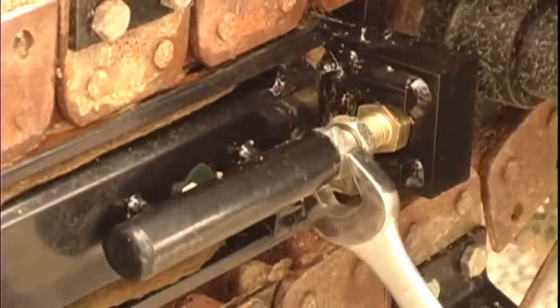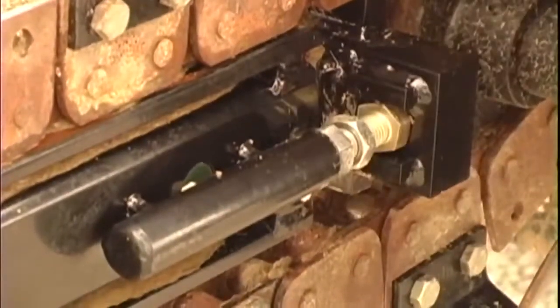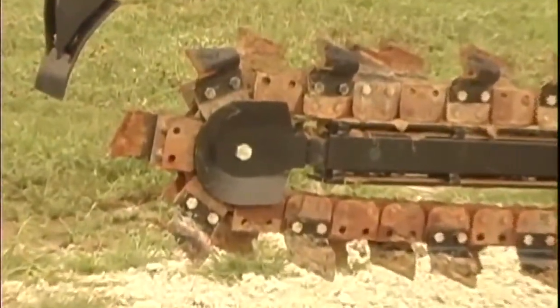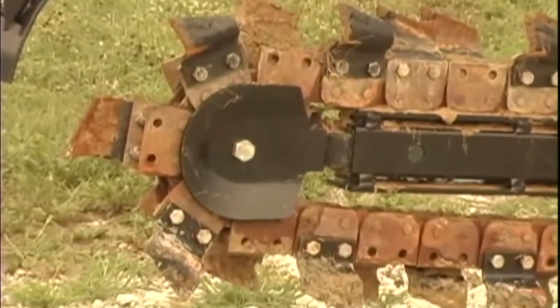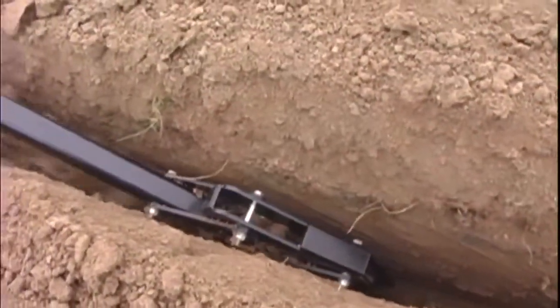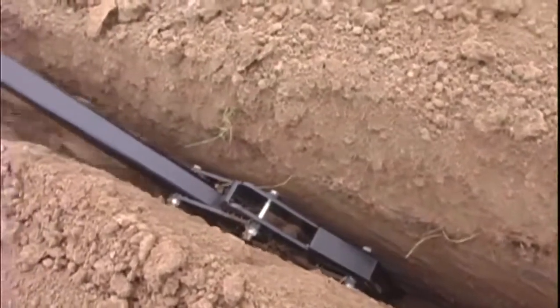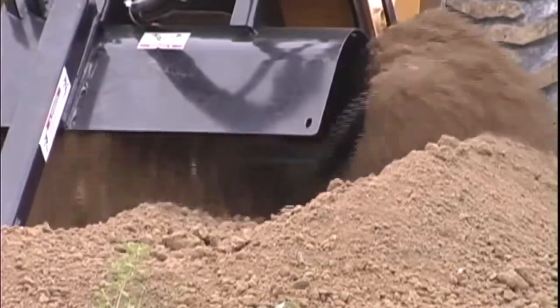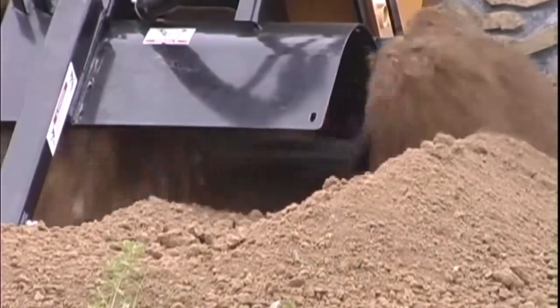Chain tension adjustment is easily accessible on each side of the chain. The nose wheel bearings are maintenance free and double sealed for long life. A heavy duty crummer is standard to assist with loose soil removal. A replaceable spoil logger moves most of the spoil to one side of the trench.